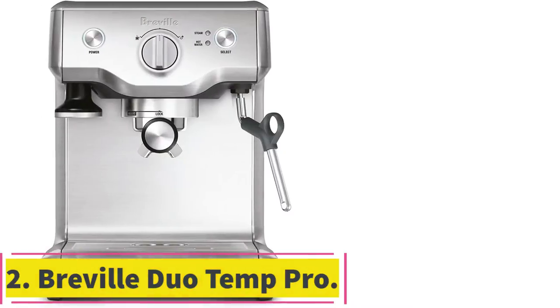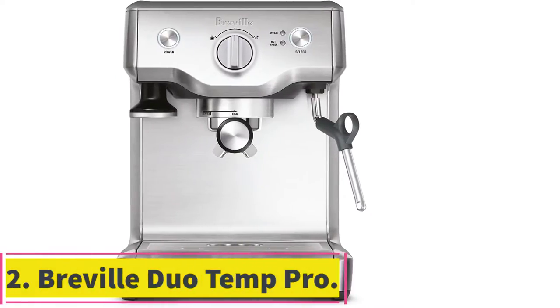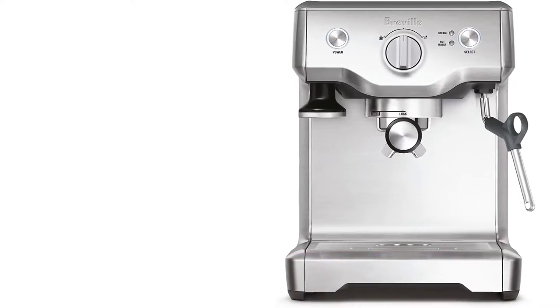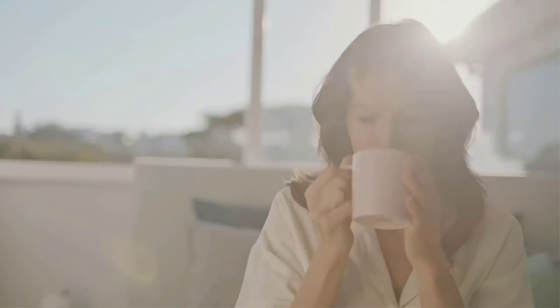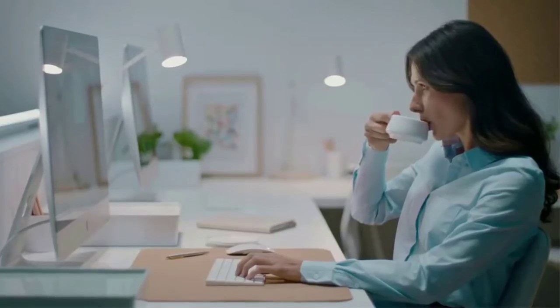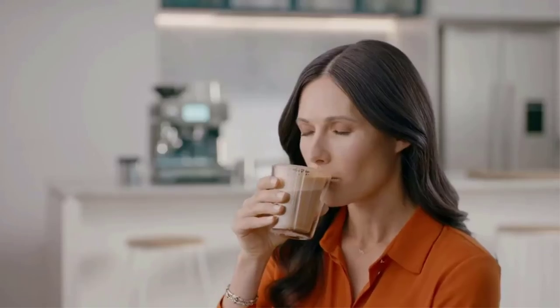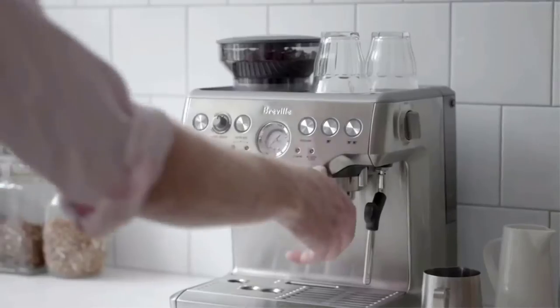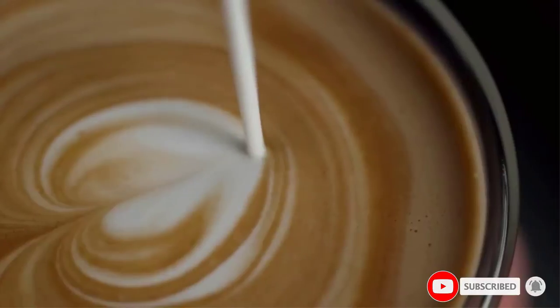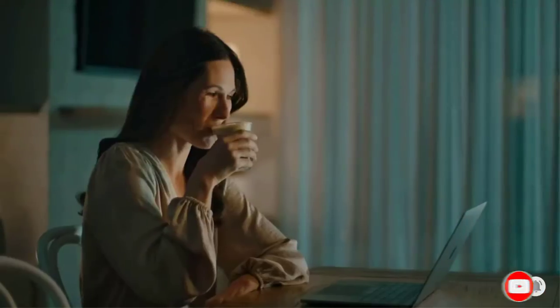At number 2: the Breville Duo Temp Pro Coffee Machine. This coffee and espresso maker review wouldn't be complete without it. As you can see from the features highlighted, this device doesn't come with a built-in grinder, so you will have to buy your coffee pre-ground. This is not unique to this device, as its predecessors on our list also require ground coffee.